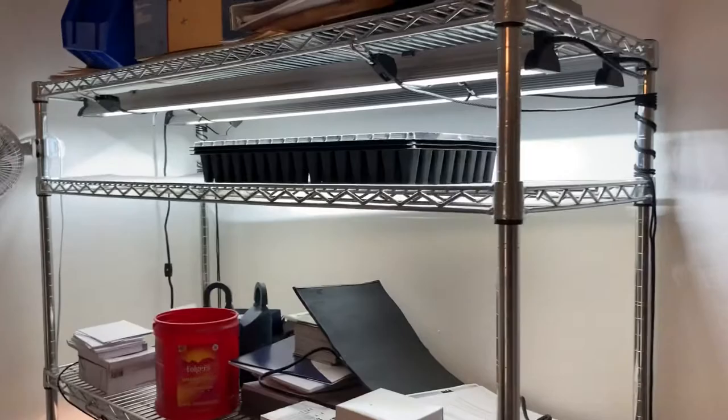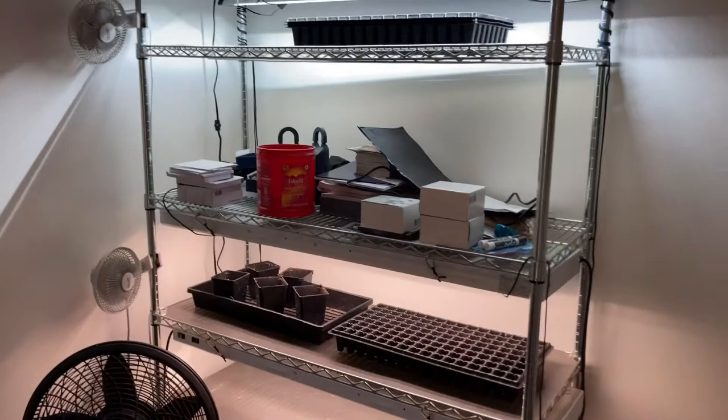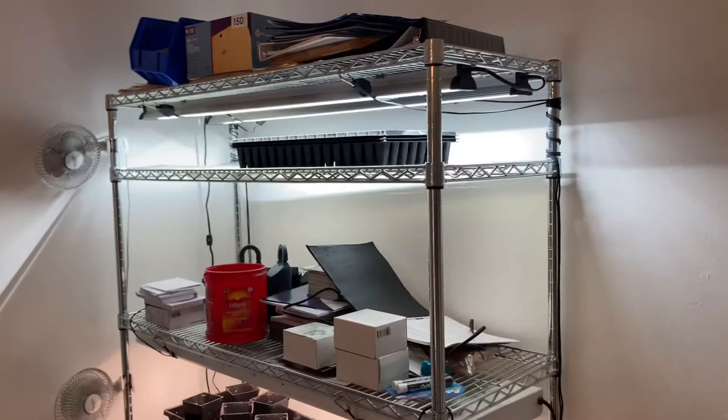As you can see here, I've got mine set up on a rack that I bought from Costco or Sam's — you can buy these online. It's a little bit messy because this is also my office; I'm a realtor as well. So it also keeps it out of the house because it obviously looks pretty tacky.